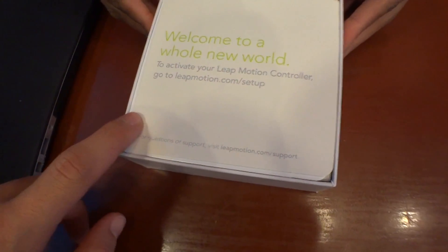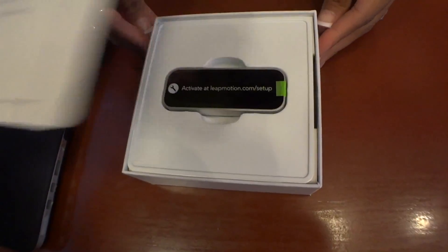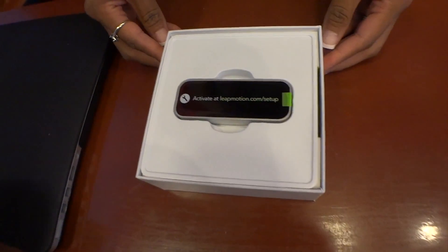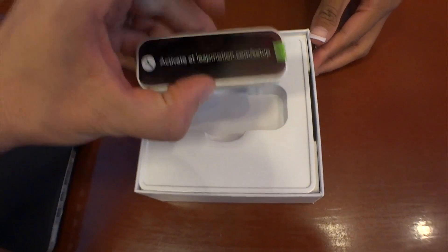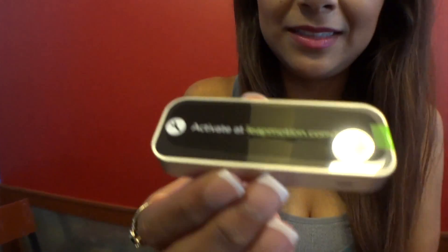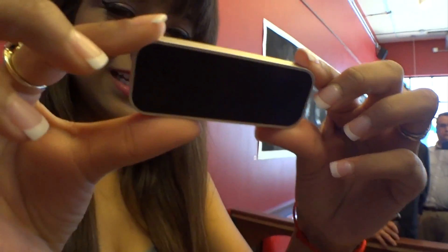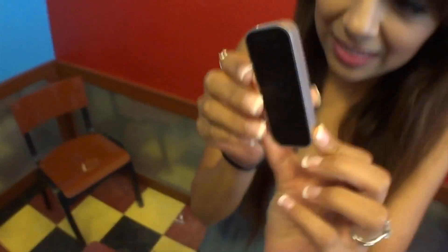Welcome to a whole new world. To activate your Leap Motion controller, go to LeapMotion.com slash setup, which we will do. That's it. Hold that up — model it. It's really tiny. That's very small. There's Brett Trout in the background — world famous IP attorney.